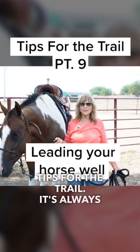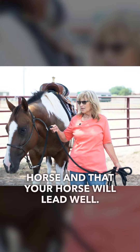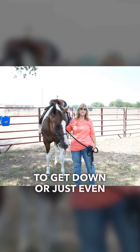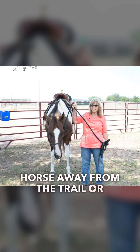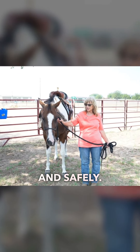Tips for the trail. It's always important to know that you can lead your horse and that your horse will lead well. There are instances when you're going to be off of your horse — you may have to get down, or just leading your horse away from the trailer. In any circumstance, you want to know how to do that properly and safely.